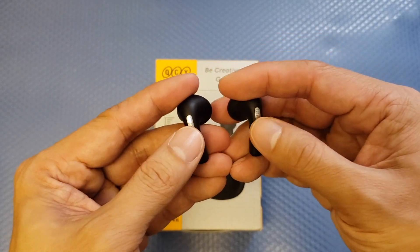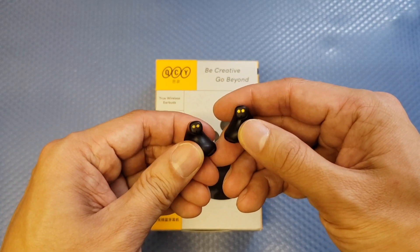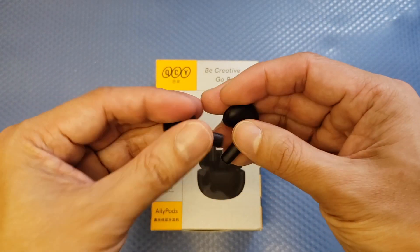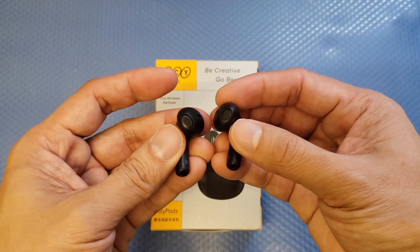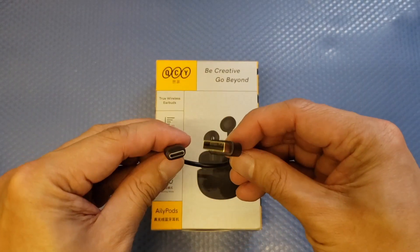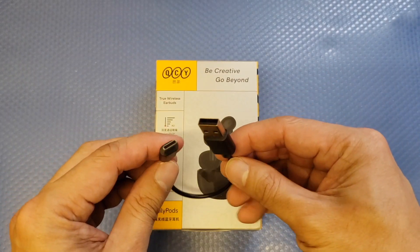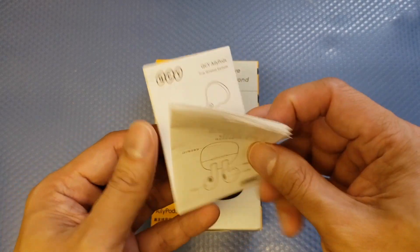The earbuds design features LED lights on each earbud. The touch sensors are located in the middle of the stems. On the lower part of the earbuds there are two charging points and the mics. On the upper part you can see a mesh area that enables transparency mode. Also included is a USB-C cable to charge your battery case.